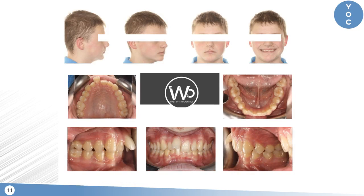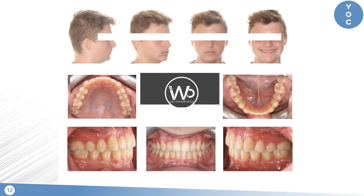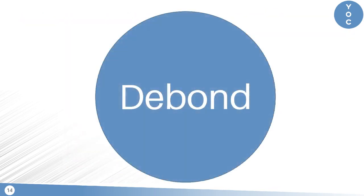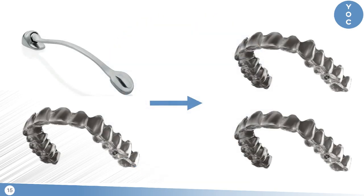Here's an example of another case that we treated from start to finish in 14 months. For the rest of the video, I'm going to be talking about the debonding process, specifically when we transition from upper carrier motion appliance and lower aligners to upper and lower aligners.